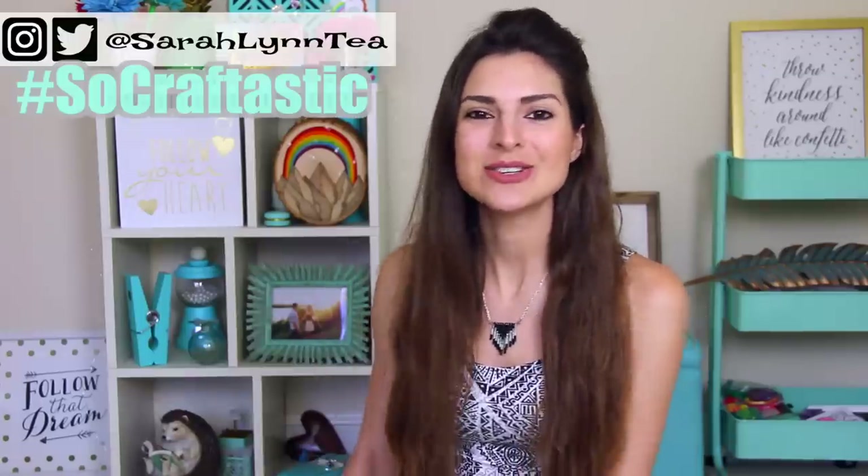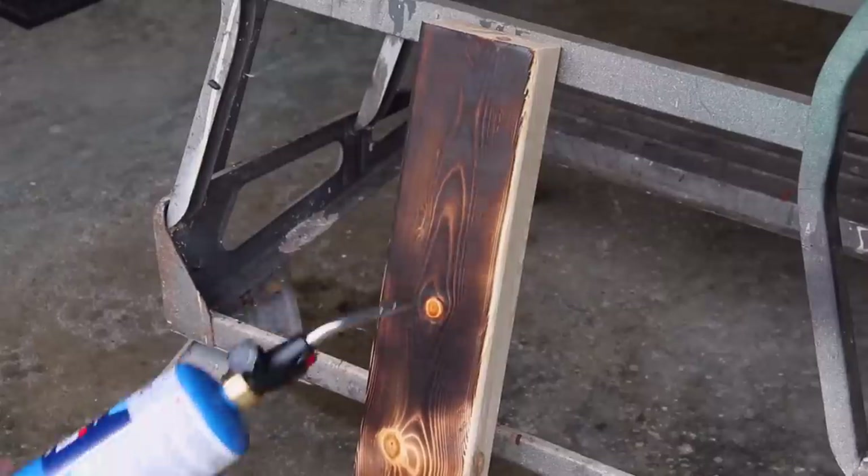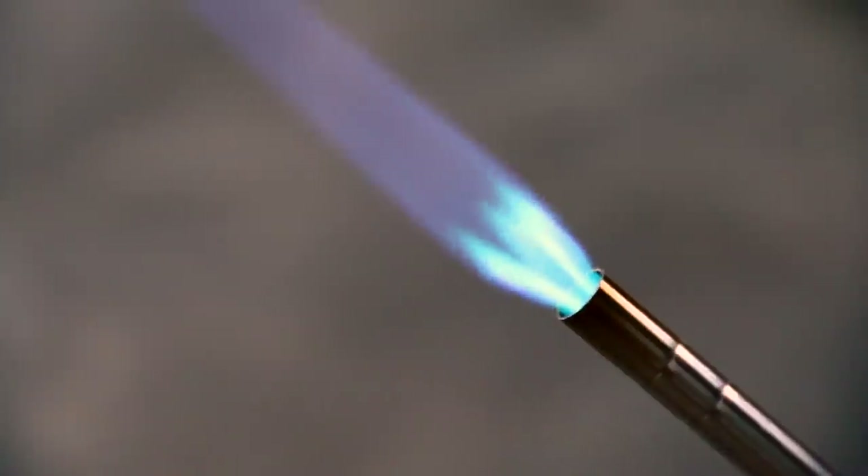Hello artsy crafty people! How are you doing? Today I'm going to show you a really awesome wood burning technique. For those of you who may be new here, I usually use a little wood burner, but today I'm bringing out the big guns and using a propane torch.